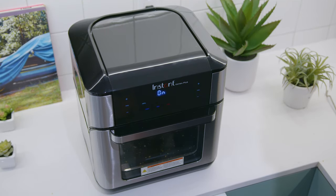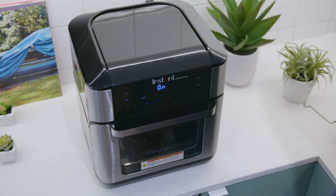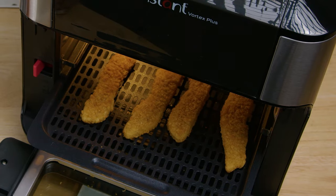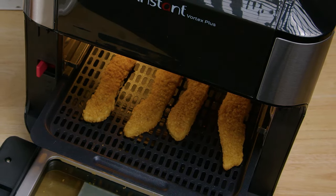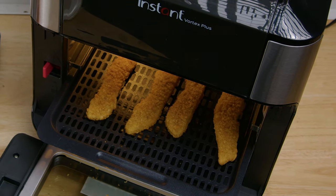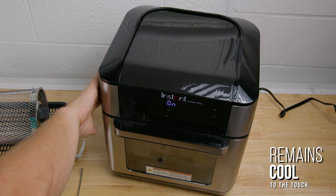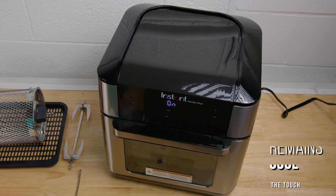Unfortunately, the maximum temperature of 400 degrees Fahrenheit is a little bit low, and it might not deliver the best searing performance on the market, but it does an excellent job on meats like bacon or chicken, and the 95-degree minimum temperature is suitable for dehydrating most ingredients. It also remains reasonably quiet and cool to the touch while it's in use for added safety, so it's a great choice for households with younger children.